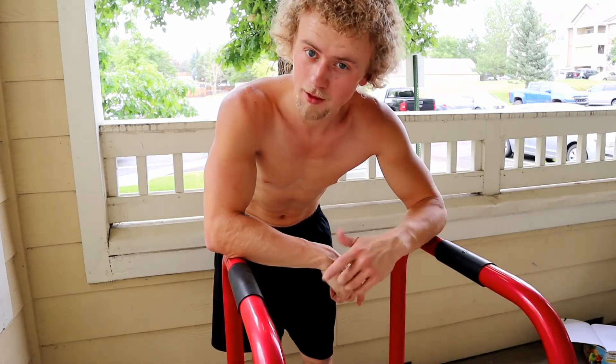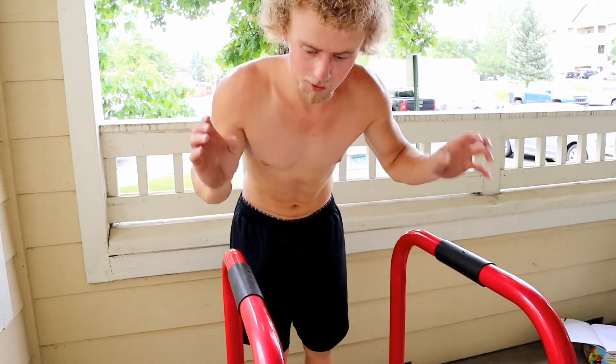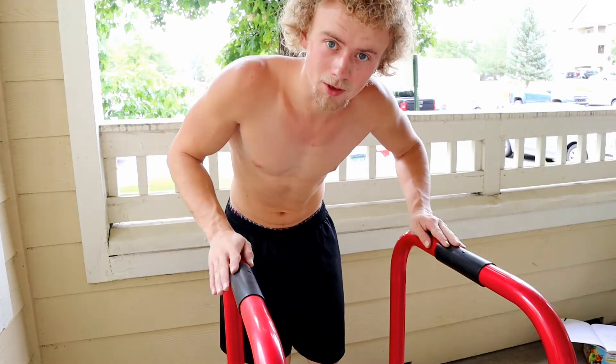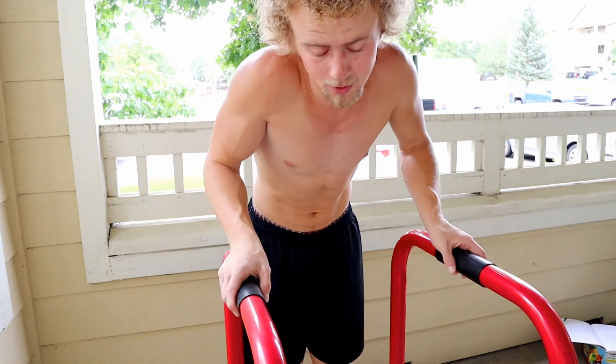For regular push-ups, same progressions apply. For the harder variation, go deep — you're going to need your chairs or dip bars a little bit wider than regular push-up grip.